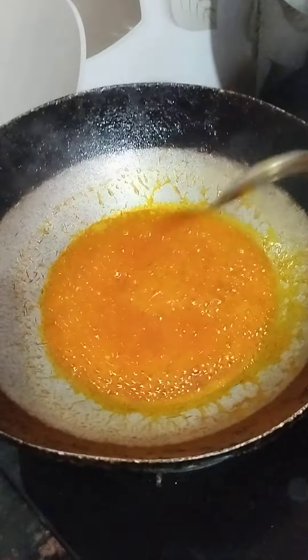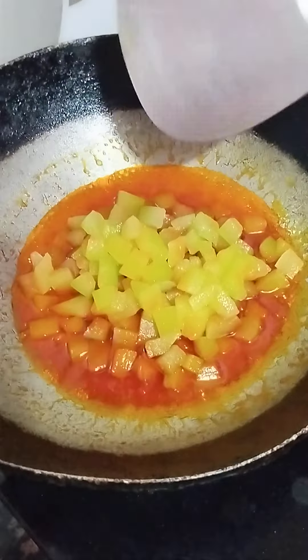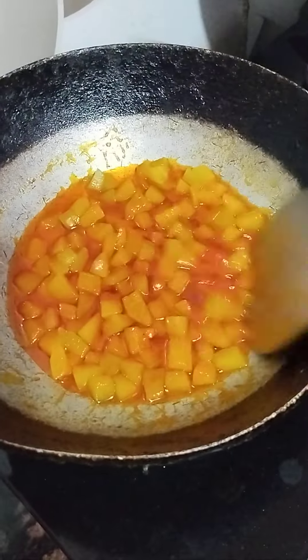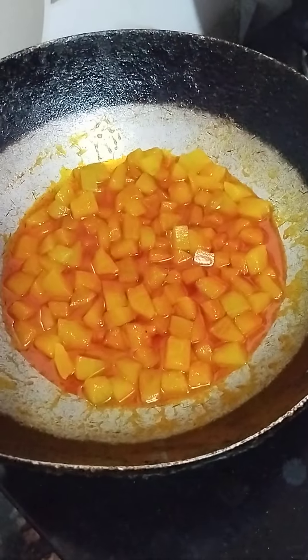We'll give the rice one. We'll close the gas. The rice will be made and put the rice on.